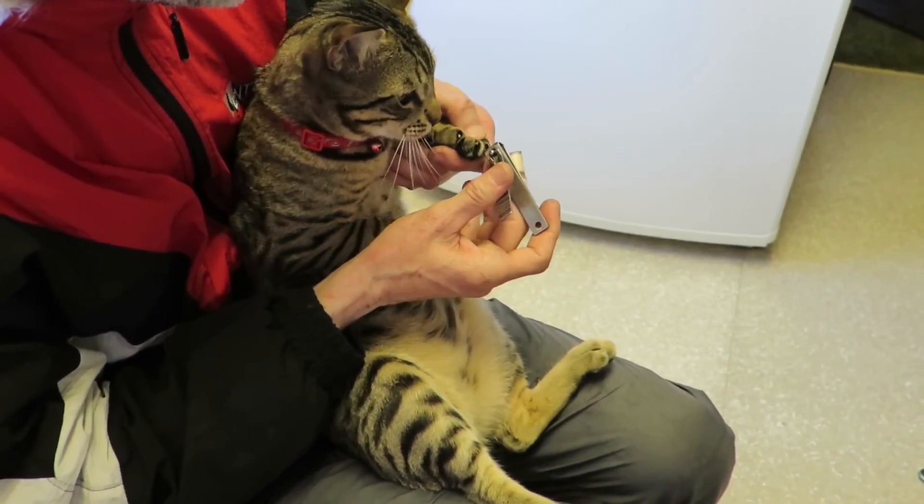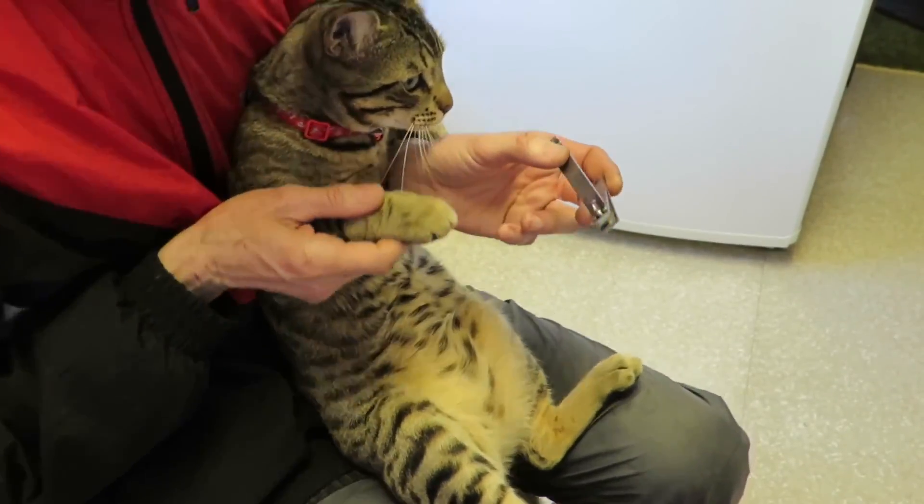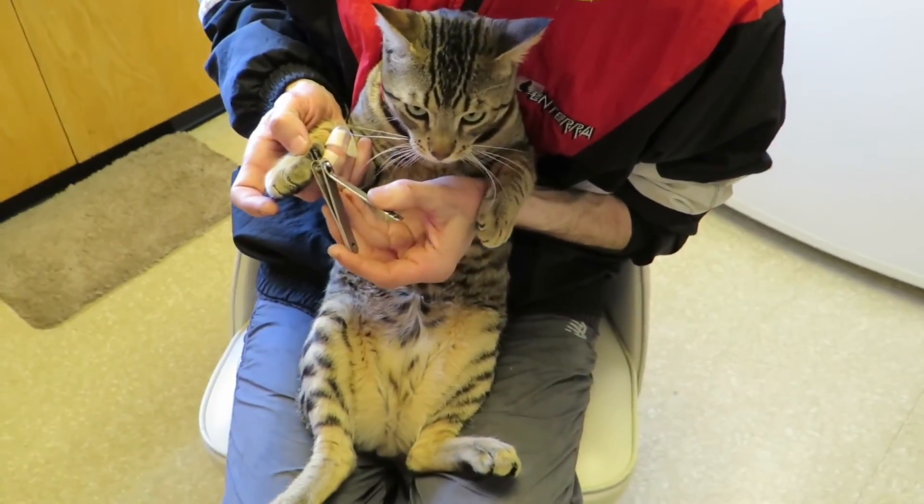Two, three, yeah, four — good boy. Almost ready. You're doing very good. There's five. Nice job. There we go. Ready?